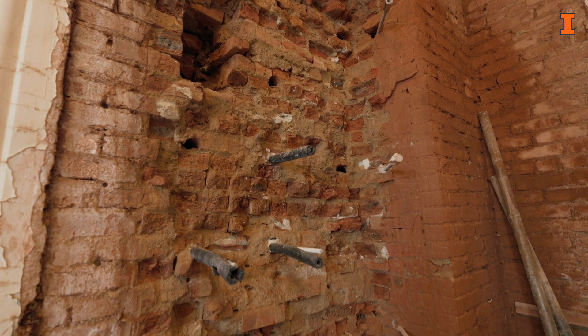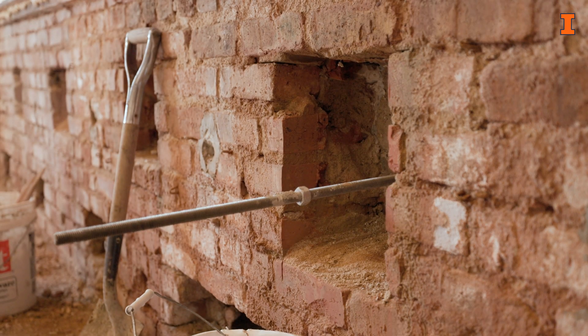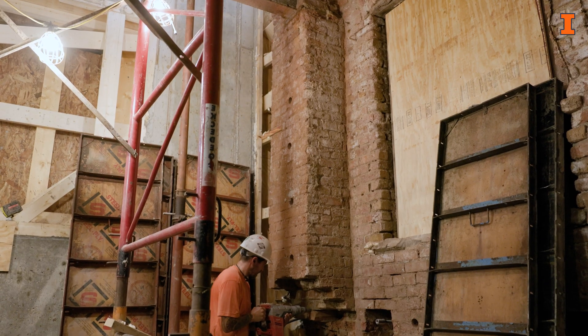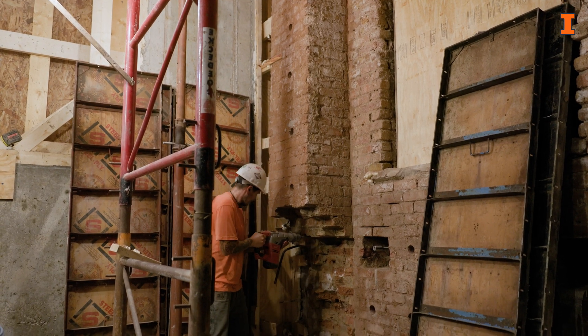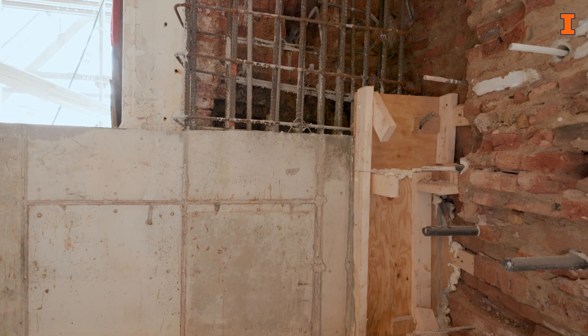We've come in and taken a stone off of the turrets and then drilled horizontal rebar over through there every foot. And now what we're doing is we're removing 16 inches of wall of old crumbly brick and putting a fresh concrete wall up against it.